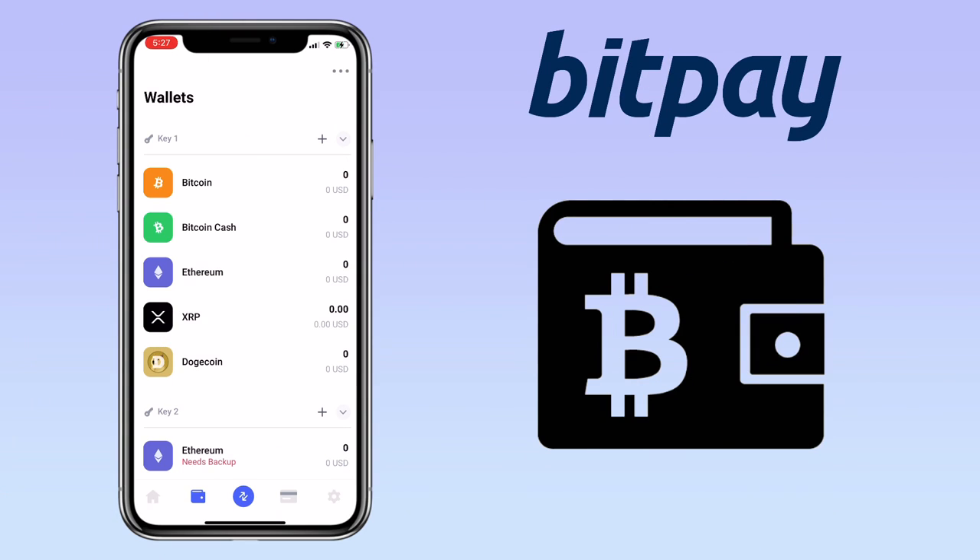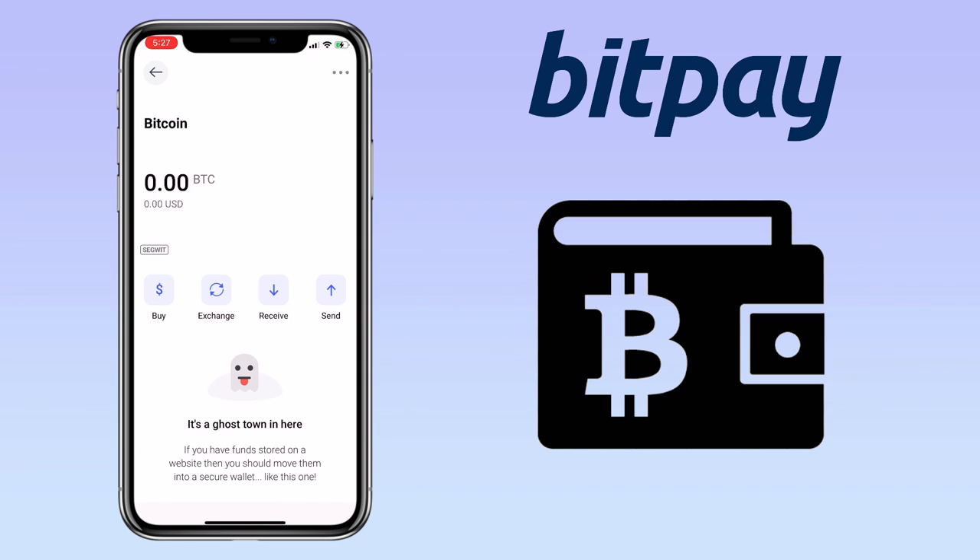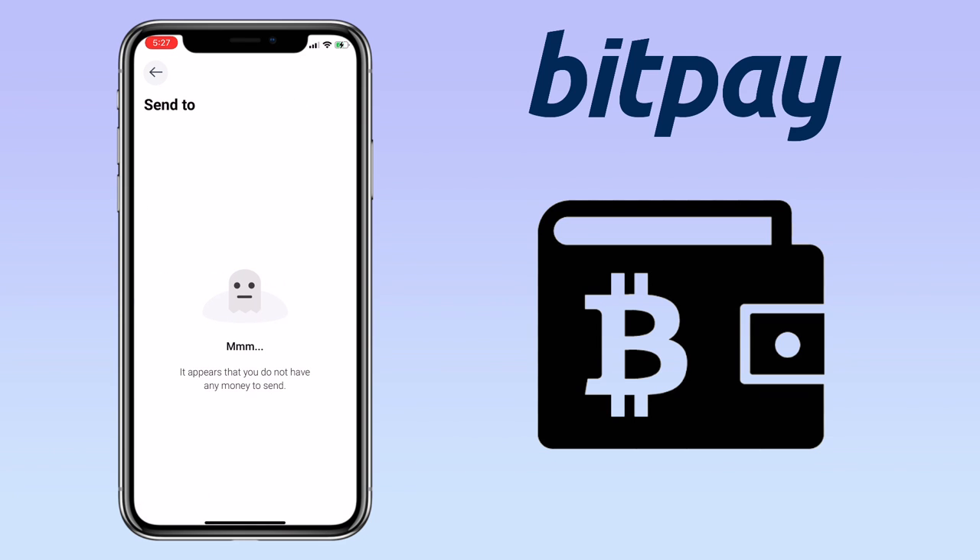This time, I'll show you how to withdraw on BitPay wallet. Under wallets, select the cryptocurrency you want to withdraw. Let me pick Bitcoin. To withdraw crypto to your external wallet, click on send. Since I don't have the funds, I won't be able to show it to you firsthand, but the process is simple. You just need to have your external wallet address and paste it on the withdrawal page on BitPay wallet.